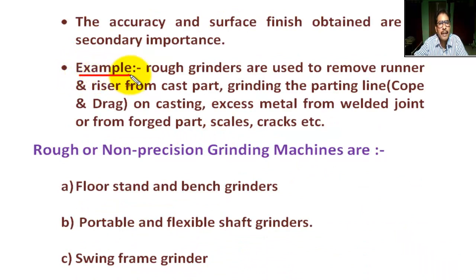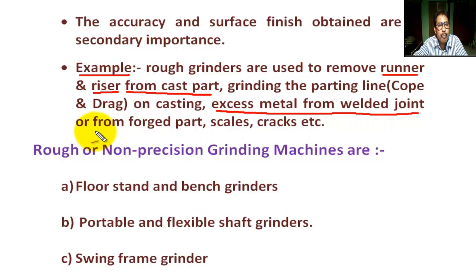Examples of rough grinding: it is used to remove runners and risers from cast parts, grinding the parting line between the cope and drag — where the cope is the upper part of the mold and the drag is the lower part — and removing excess metal from welded joints or from forged parts and scales.